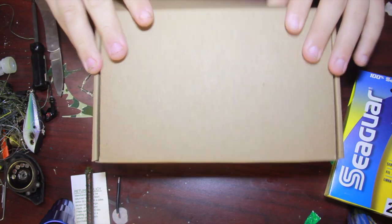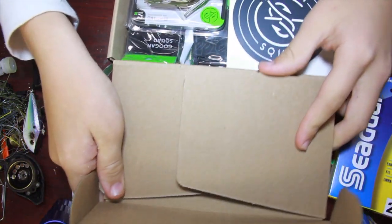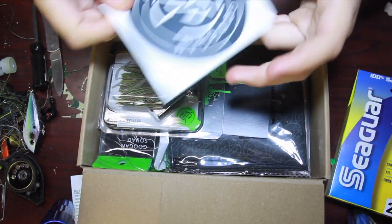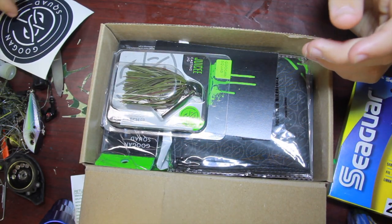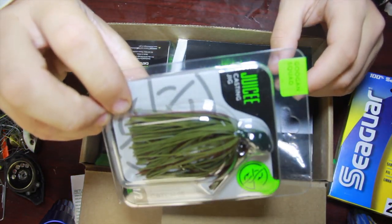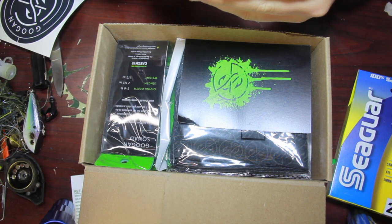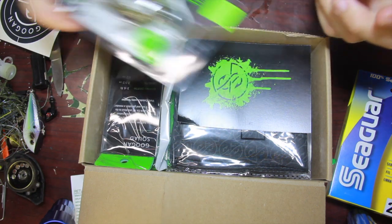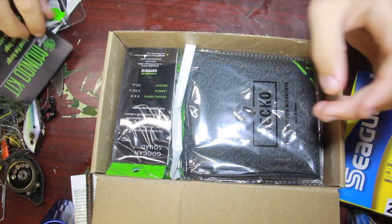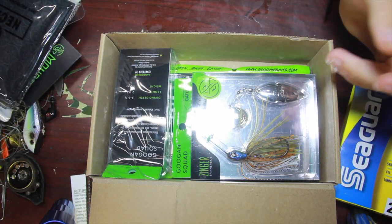Here we go guys, this is your first look right here. Looks like we get a Googan Squad sticker - pretty sick. We got the Juicy Jig right there, we got a half ounce green pumpkin 5R jig, and there's a card telling us what everything is. We got the Neko right here - we'll go through all of this on the other camera.